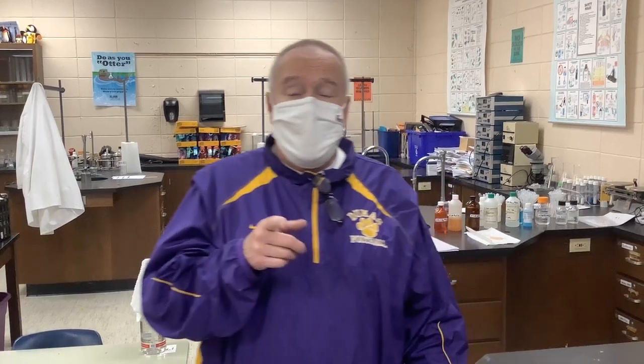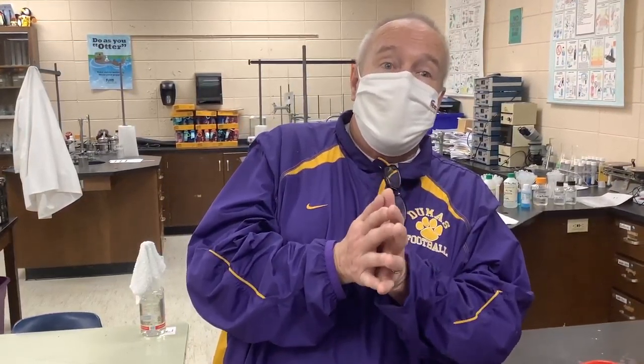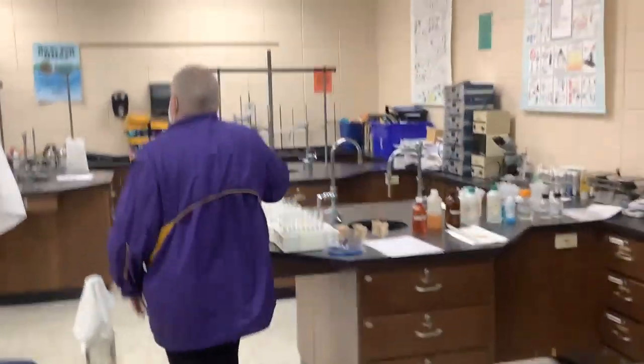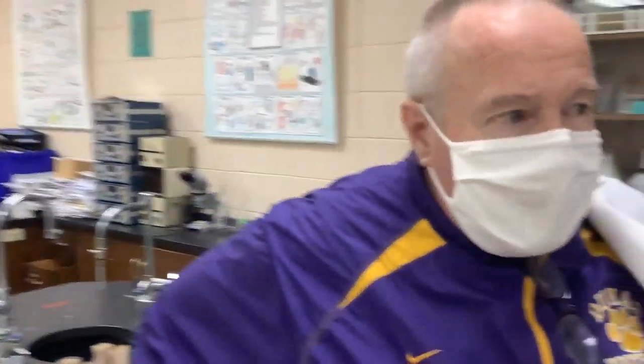Hello, dear students. Today we're going to do a quick lab where we continue writing chemical names and chemical formulas for substances, only this time they're substances we create in a chemical reaction. Our next topic is chemical reactions. We're going to start with two solutions, mix them together, and make a third compound in what's called a double displacement reaction, a substitution reaction, or a precipitation reaction.